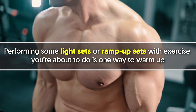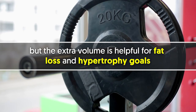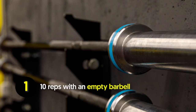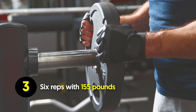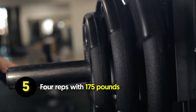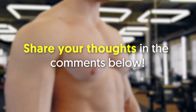How to warm up your chest before training: performing some light sets or ramp-up sets with the exercise you're about to do is one way to warm up. Ramping up sets will grease the groove and help you decide your working weight for the day, and the extra volume is helpful for fat loss and hypertrophy goals. Here's an example of ramp-up sets for the decline bench press: 10 reps with an empty barbell, 8 reps with 135 pounds, 6 reps with 155 pounds, 5 reps with 165 pounds, and 4 reps with 175 pounds.